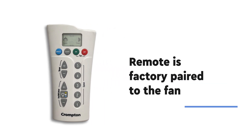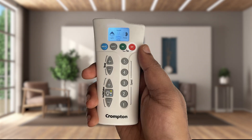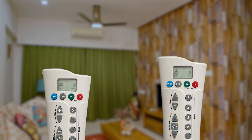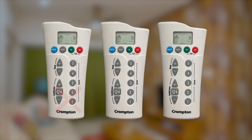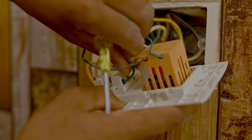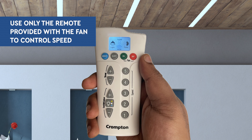The fan is already paired with the remote at the factory. In case of any pairing issue, the following procedure can be used to re-pair. Power on the fan from the main switch. Press button Off followed by button 1 within 10 seconds of powering the fan. The fan will acknowledge with two beep sounds. One fan can be paired with a maximum of two remotes and both remotes can be used with the fan. If a third remote is paired, the first remote will go out and the last-paired remote will stay paired. Ensure that the wall-mounted regulator is bypassed from the fan circuit or kept always in the highest speed position to avoid any misbehaviour. Fan speed should be controlled only from the remote provided with the fan.